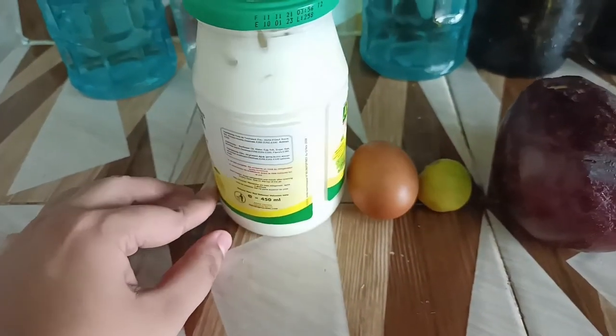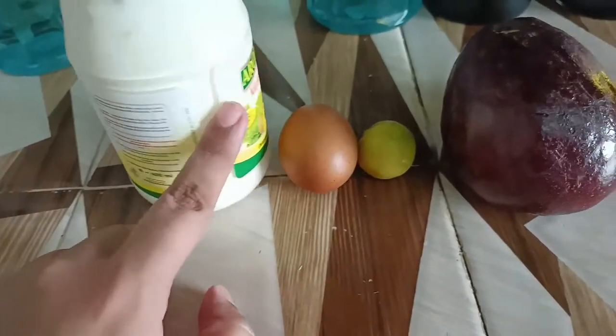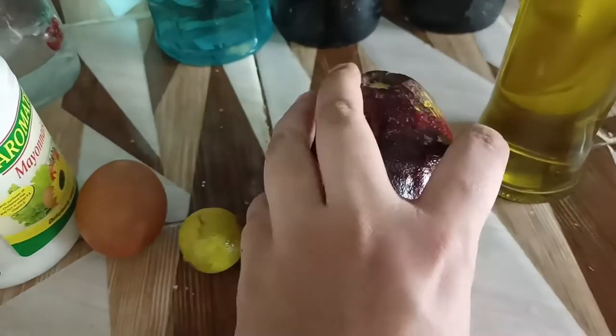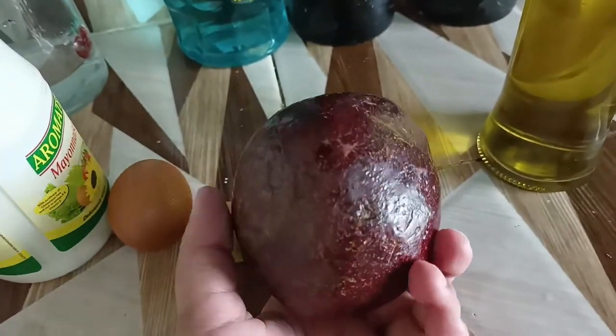For this hair mask we are going to use mayonnaise — you can take any brand — an egg, lemon, avocado, and olive oil.